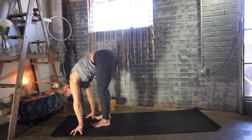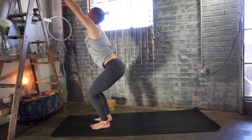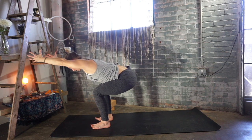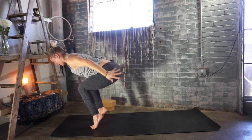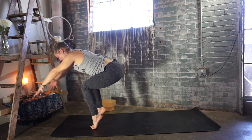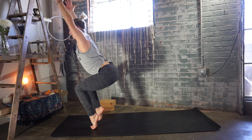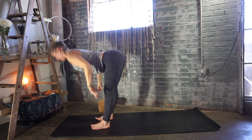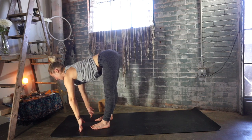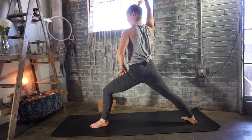Exhale, step your right foot hip-width apart from your left. Chair pose with feet hip-width apart — hips down low, arms reach high. Ribs to the thighs on your exhale, reach the arms forward. Lift the heels, sweep the arms back — deep breath in. Reach your arms forward on your exhalation, keep those heels lifted if you can. Inhale, peel the ribs away from your thighs — try to sit those hips back and down. Exhale, heels down, hands down and fold. Half lift, deep breath in through your nose. Exhale, step your right leg all the way back — right heel flat, warrior two, deep breath in.